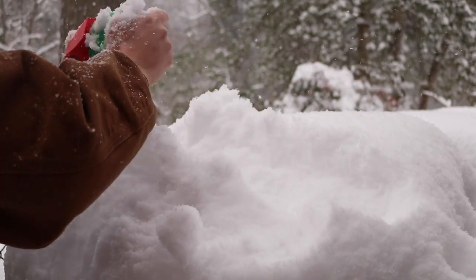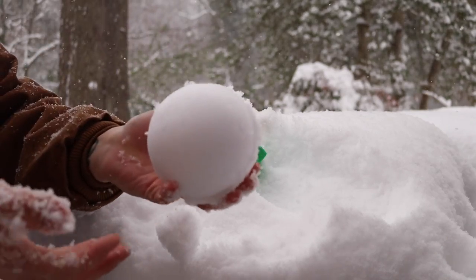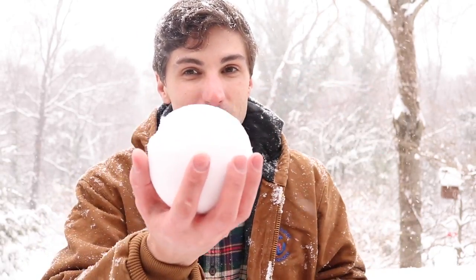Finally, as is usually the case, persistence paid off and I got a perfectly round snowball. Now that we've used the mold to make a snowball, let's try and throw it to knock over a target.